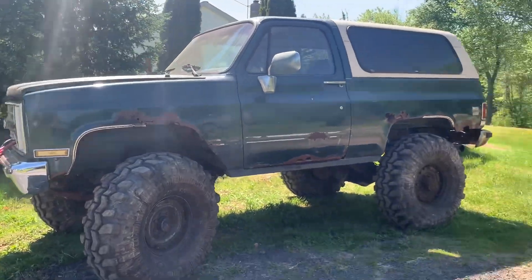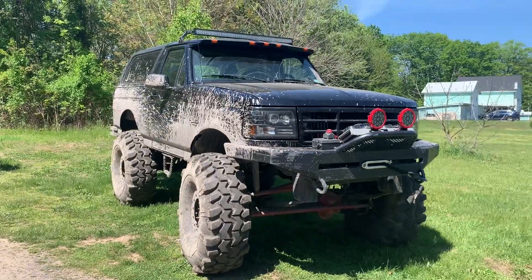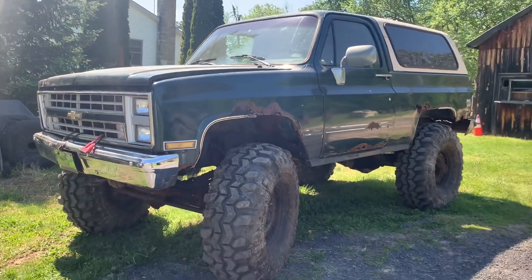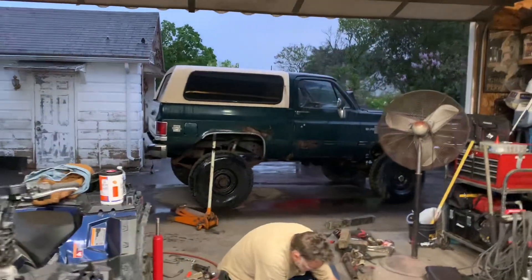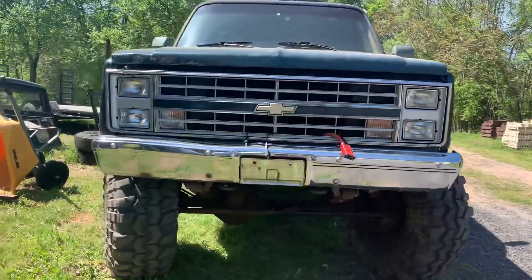These are my old 43s I took off the Bronco — now I got the 44s on there. I took that out wheeling; there's a video up on that too if you want to check it out. But this one's about the blazer, our budget build. Had these tires sitting around, so my dad and I got them all mounted and put on there, and we're going to go test it out and see what the flex is like.